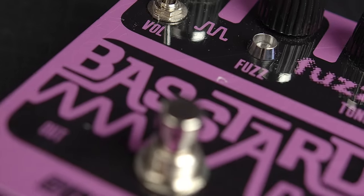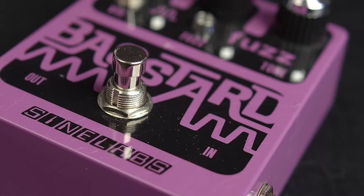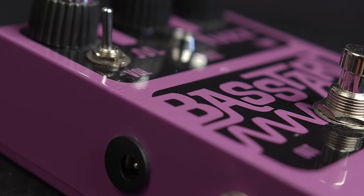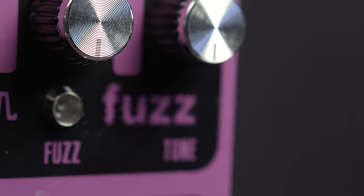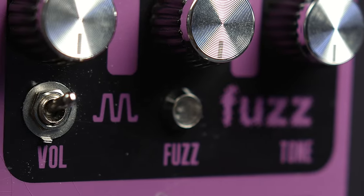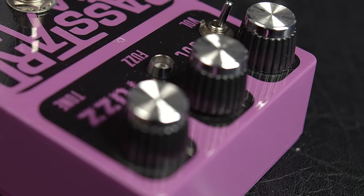The Bass-terd is essentially a replica of the old ColorSound bass fuzz, which itself is a modified version of the ColorSound Jumbo Tonebender fuzz. But the Bass-terd has a couple of different clipping options — you can choose from silicon clipping, germanium clipping, or no-diode clipping.